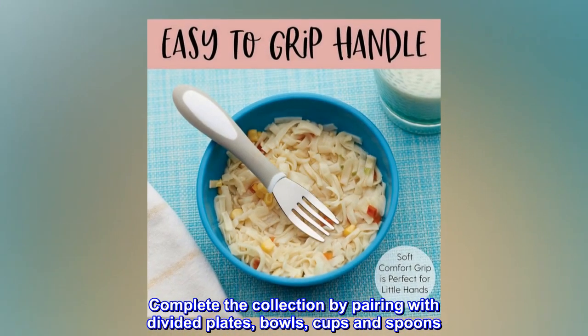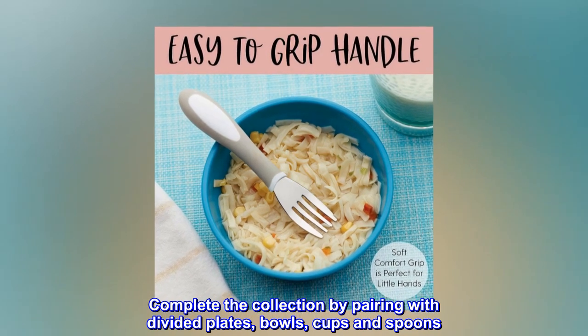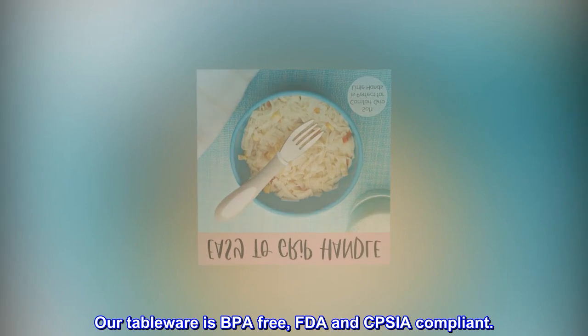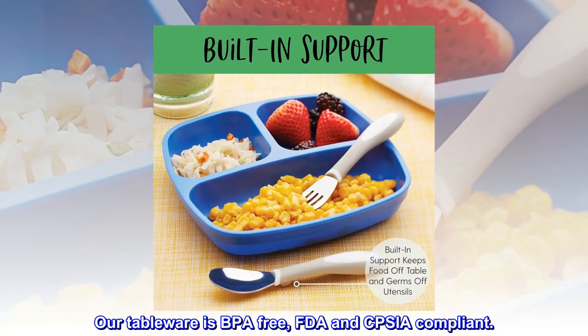Complete the collection by pairing with divided plates, bowls, cups, and spoons. Our tableware is BPA-free, FDA and CPSIA compliant.